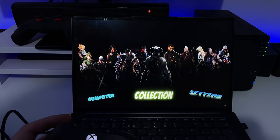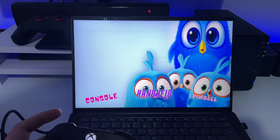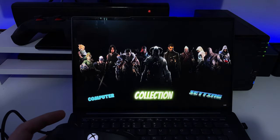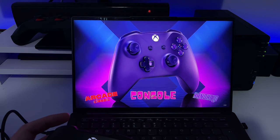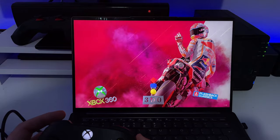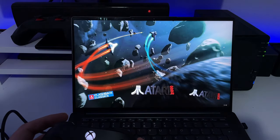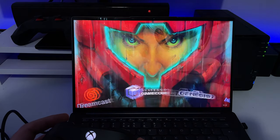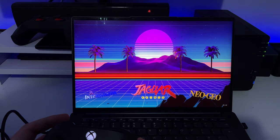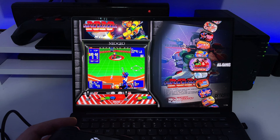These themes are really well made. I can see: Collections, Settings, Power, Arcade Classics, Consoles, Handhelds, Pinball. Let's say I'm interested in Consoles — clicking on that I can now see Xbox 360, Panasonic 3DO, Atari with lots of different Atari systems, ColecoVision, Dreamcast, Genesis, Neo Geo.